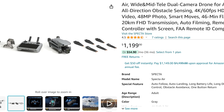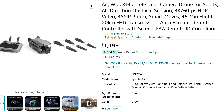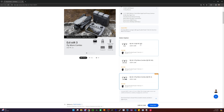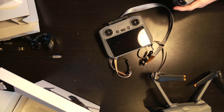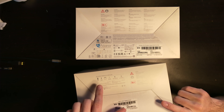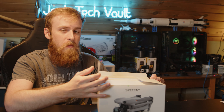This is priced where DJI would realistically price their drone with an RC and no extra batteries. DJI doesn't actually offer an Air 3 with just the drone and the RC-2 — only with the RC-N2. Interestingly, it's packaged pretty much the same way DJI packages theirs, even using some of the same icons. The branding, of course, is not DJI — it's the Specta branding.